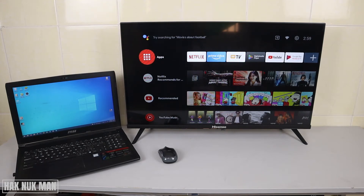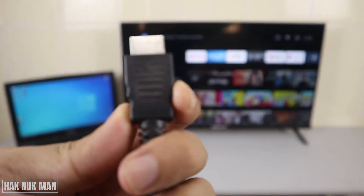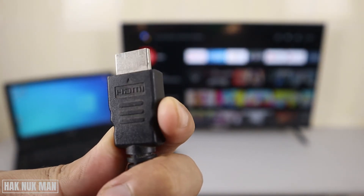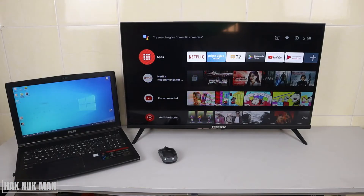Good evening everyone. In today's video I'm going to show you how to display your laptop screen to your Hisense Android Smart TV through the HDMI port. First of all, you need to have an HDMI cable — you can see what the HDMI cable looks like here.